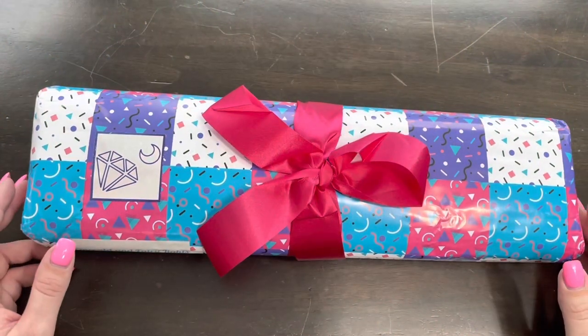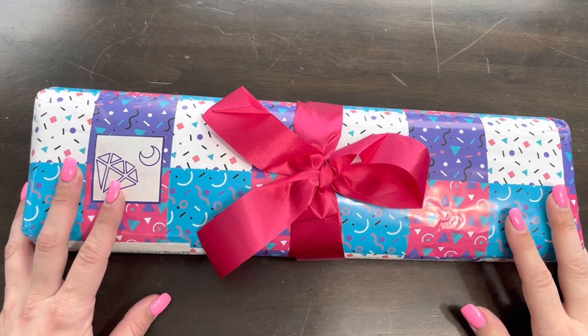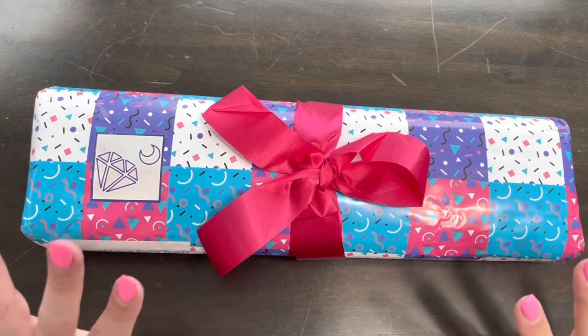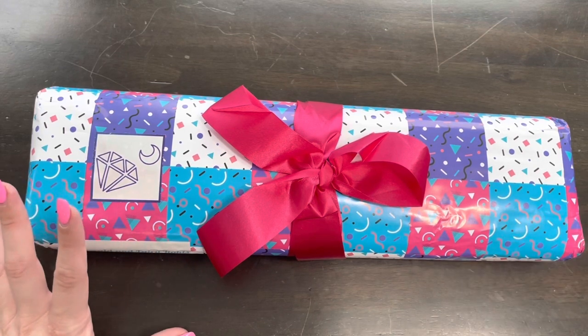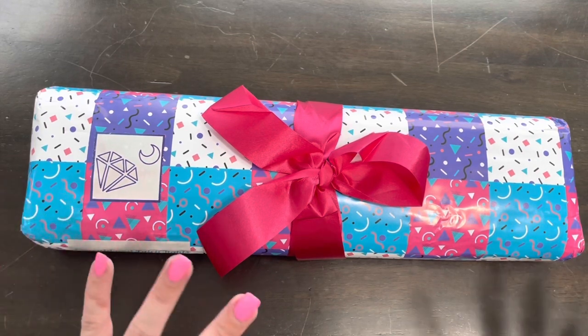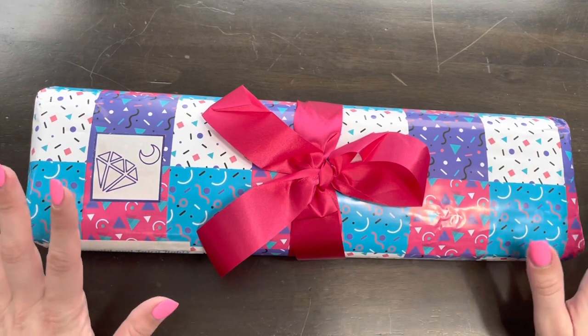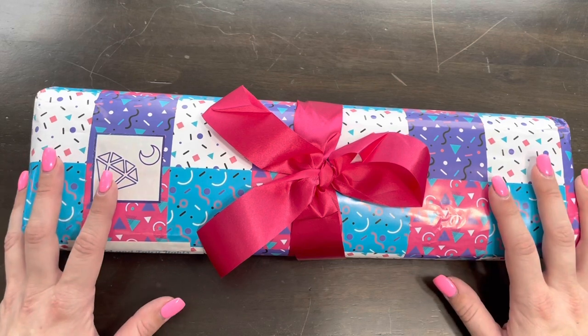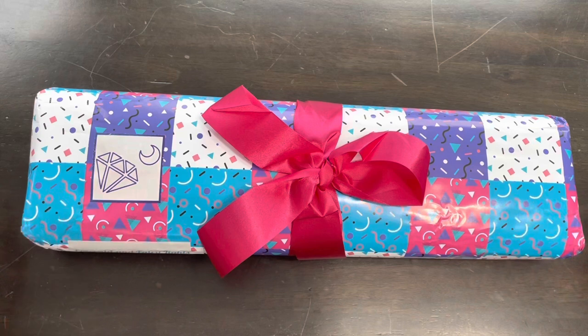Hi friends, it's Lindsey with Emeralds and Fairy Lights, and I'm here today to show you guys a new artist from Daimoon Shop. If you know my channel at all, I love cartoon and digital artists — things like that — and this new artist is right up that alley. I'm so excited. Daimoon Shop actually sent this to me, and look at this cute packaging!